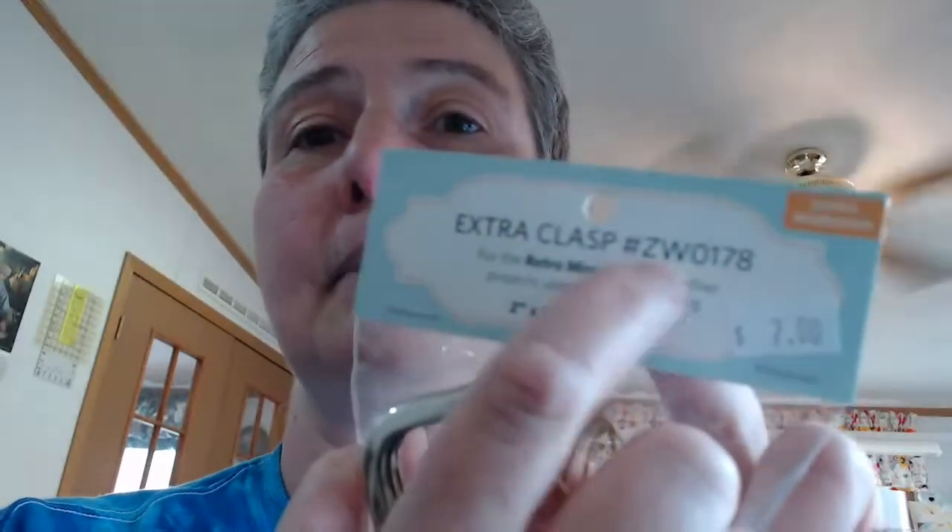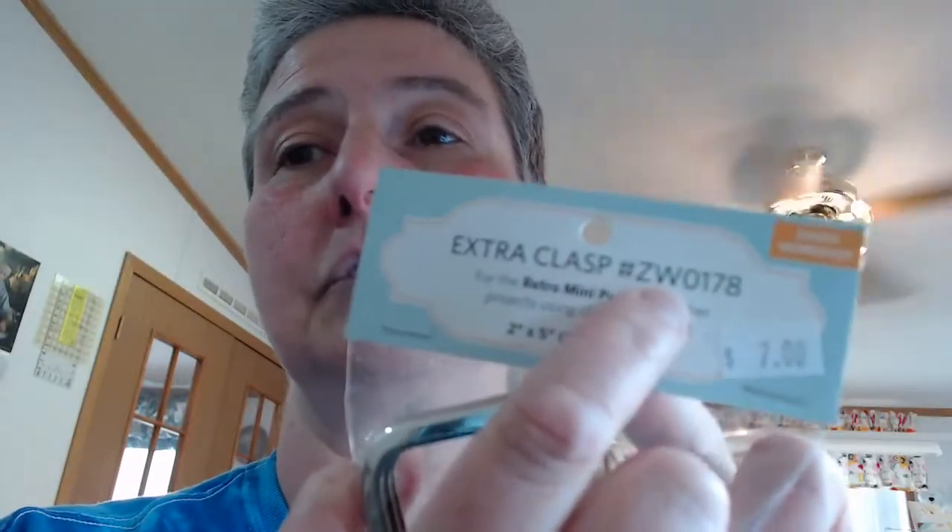Each project in the book tells you which clasp you need and gives a product number. Even if you search the ZW product number on our website, those will come up so you can find it. So the ones we're going to do tonight - we're going to make this one called the mod coin purse. It's kind of neat because it's a little rounded. When it opens up, it's open enough so you can get quite a bit in there. This fits on the smaller of the two clasps. Then we're going to make this little square pouch, which has a little boxed bottom. It opens up a little bigger and uses the larger of the two clasps. I'm going to put my USB sticks in it - I carry USB sticks with me all the time.